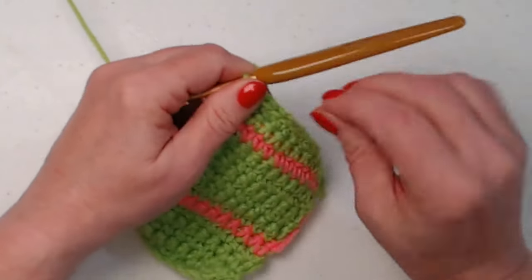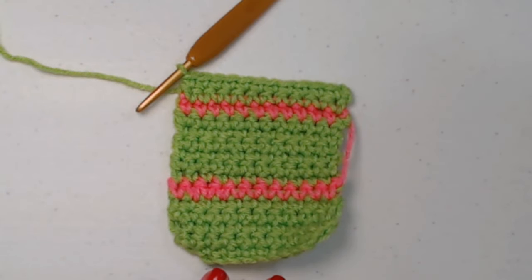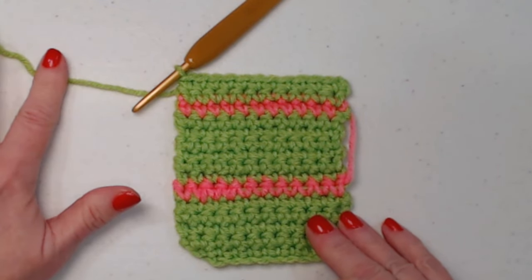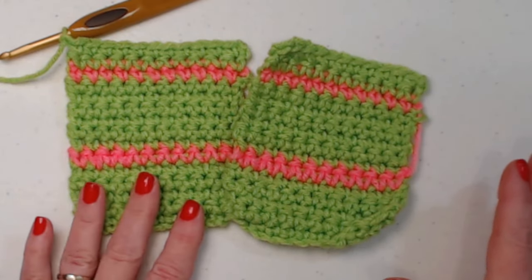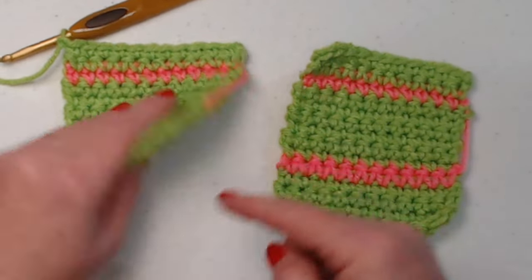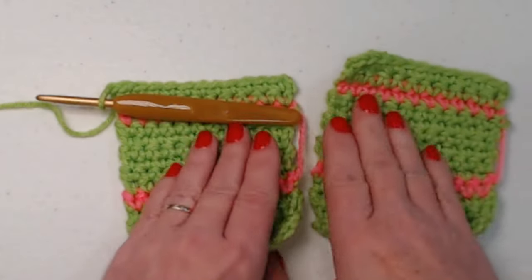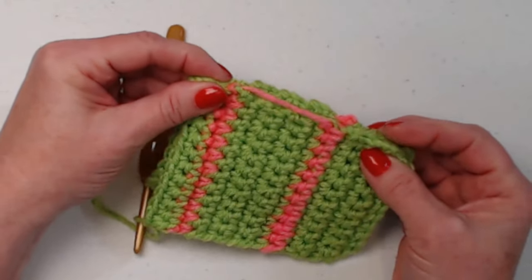On the first one, since we're making two, you'll cut your yarn and weave it in. On the second one, you want to leave that yarn attached. You're going to need to repeat what we just did one more time. On the first piece, go ahead and weave in all the ends. On the second one, weave in all the ends but leave your yarn attached. Then put the fronts and backs together — those stripes help us line everything up.